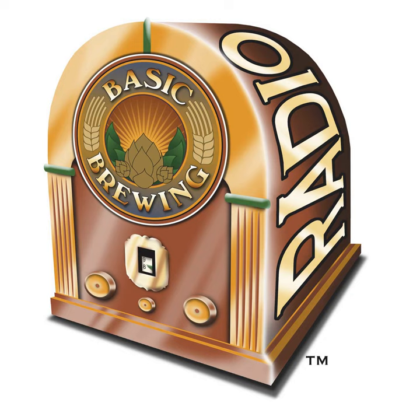Well, that's all until next week. Until then, thanks for listening. I'm James Spencer. Production help for Basic Brewing Radio and our website is provided by our good buddy in Austin, Kelly Dodson. Basic Brewing Radio is a production of Active Voicing. We'll talk to you next time. So long.